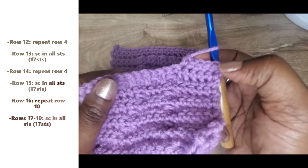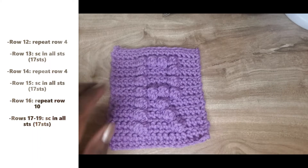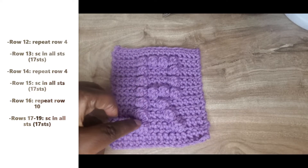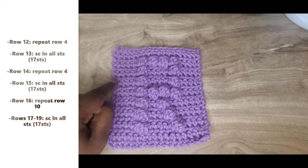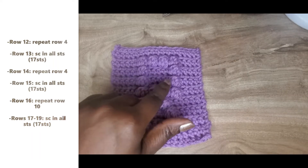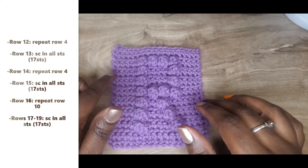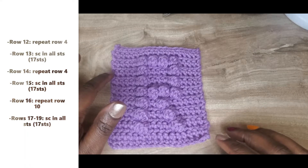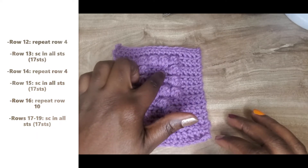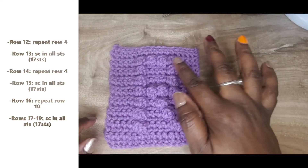I've already chained one, turned my work, and done my first five single crochet on row twelve. For rows twelve and fourteen, these are both repeat rows — you're essentially going to be repeating row four. Single crochet into the first five stitches, bobble in six, single crochet into the next five stitches, bobble in twelve, single crochet out into those last five stitches. Chain one, turn your work, single crochet all the way across row thirteen, chain one, turn your work. Repeat the same pattern for row fourteen. Then for row fifteen, just single crochet all the way across.